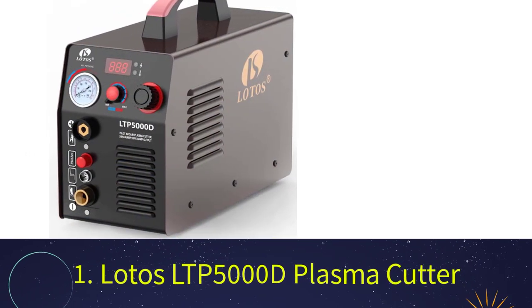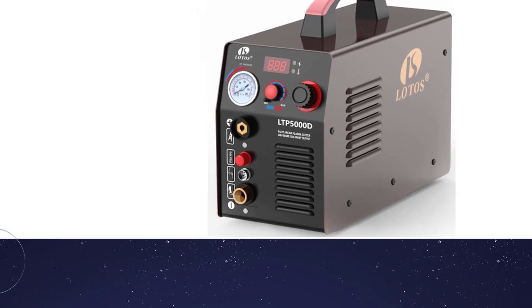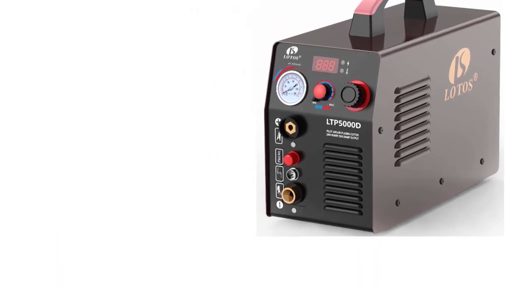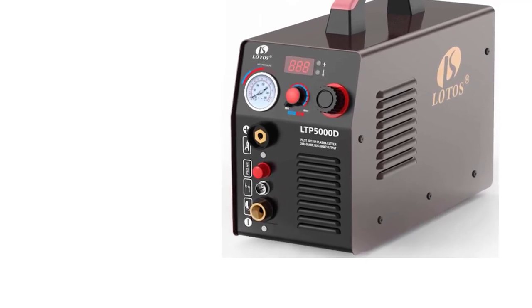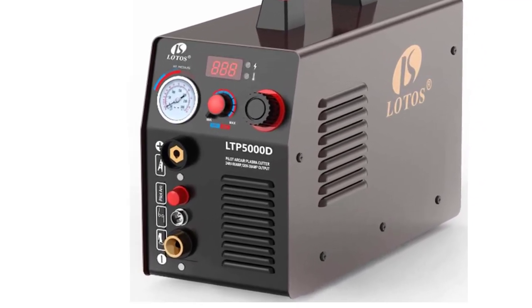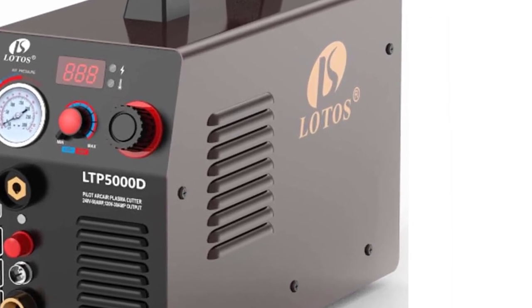Number 1: Lotos LTP5000D Plasma Cutter. Lotos has been pushing down the price of an entry point into plasma cutting. The LTP5000D continues that tradition by offering 50 amps of energy and a 60% duty cycle with an attractive price. This cutter features a no-touch pilot cutting arc.